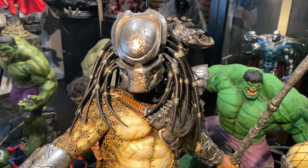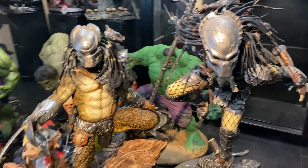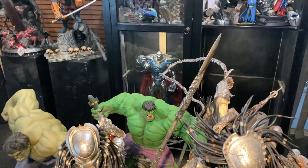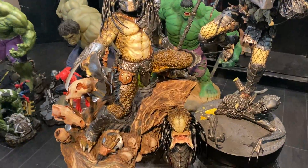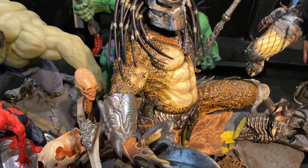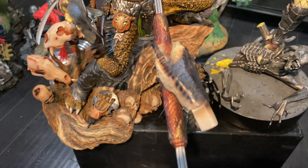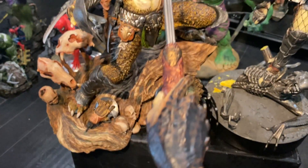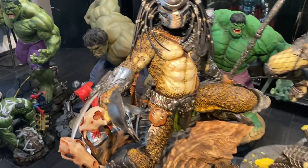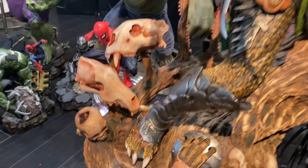But other than that, that's the only issue I had with it. The spear, as you can see from tip to bottom, is really big — really massive compared to the Sideshow piece. This is the Sideshow piece here as you can see. And the dimensions and proportions on the XM piece — his hands are a little bit bigger and his feet are bigger too.